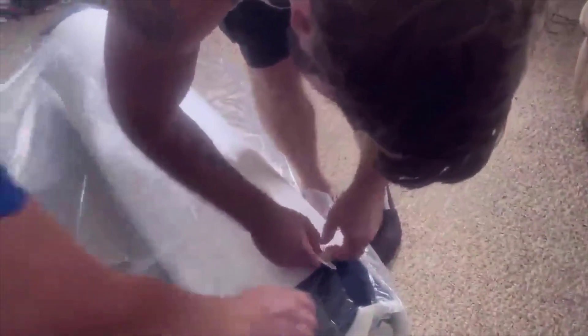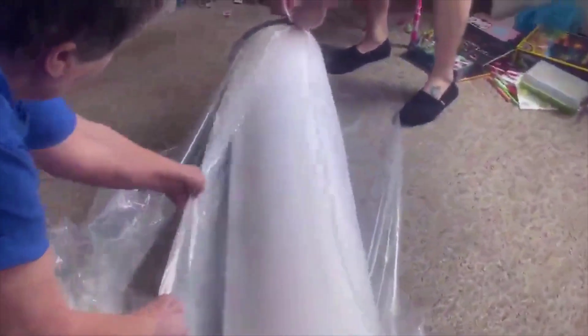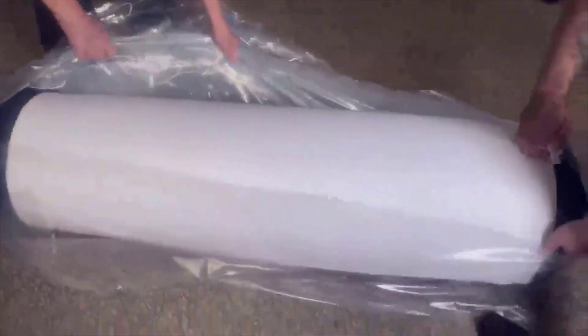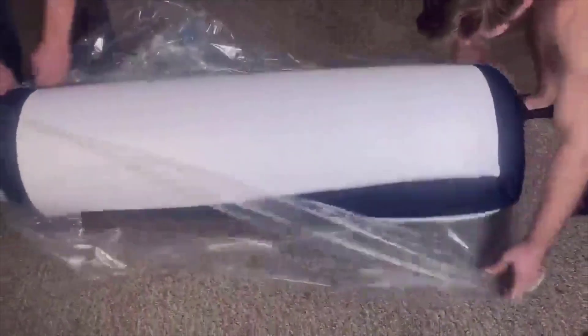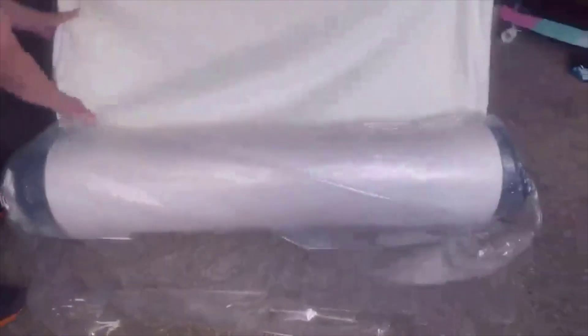Base foam is just a really cheap, non-memory foam — very hard foam — and the problem with it is it tends to crush over time, so you get soft spots. One standout feature of the Inofia hybrid mattress is its cooling technology. The gel-infused memory foam helps dissipate heat and keeps you comfortably cool throughout the night, so no more waking up in a sweat.